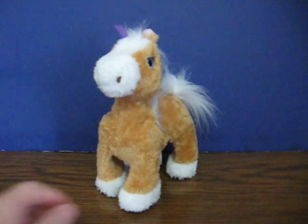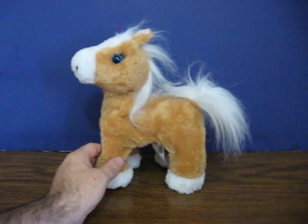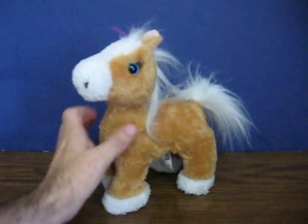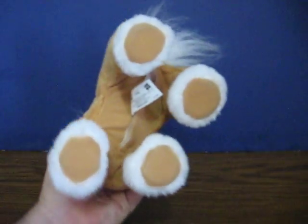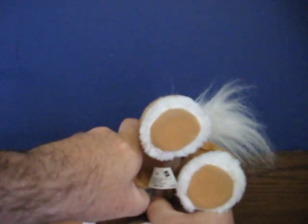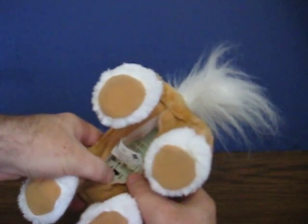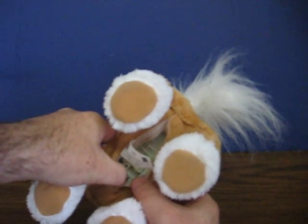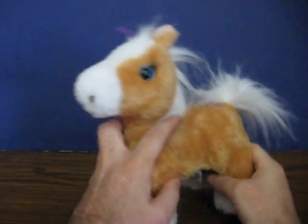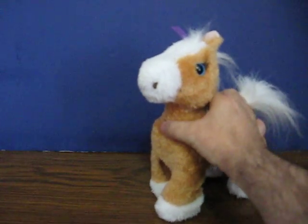This is a For Real Friends Butterscotch Walking Little Pony. She's going up for sale and this is just a quick demonstration to show how she works. She's basically a shrunk down version of the big, almost life-size version of Butterscotch. She doesn't do anywhere near as much as the original, but we'll turn her on — she's got a sensor button on her back here somewhere.